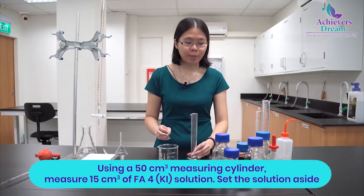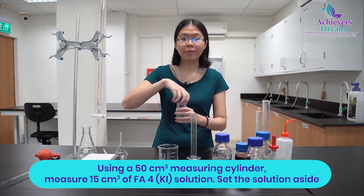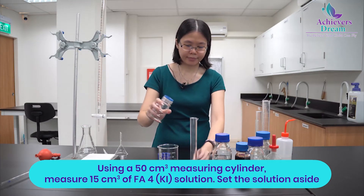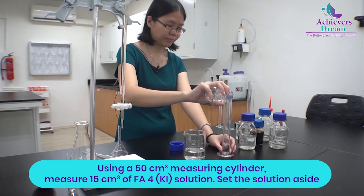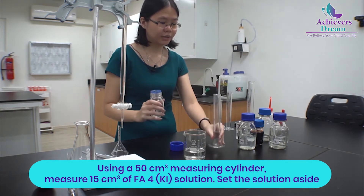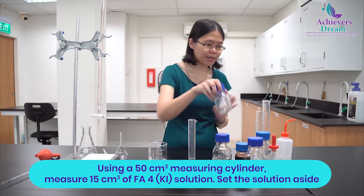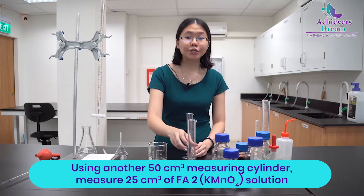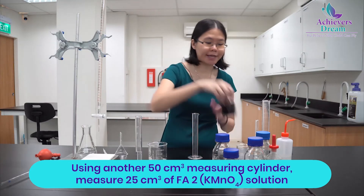Using a 10 cm³ measuring cylinder, measure around 15 cm³ of FA4, which is your potassium iodide, then set it aside. Using another 50 cm³ measuring cylinder, measure around 25 cm³ of your potassium permanganate FA2 solution.